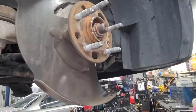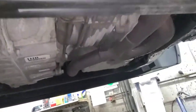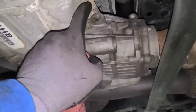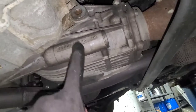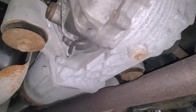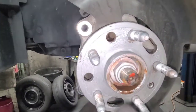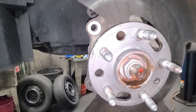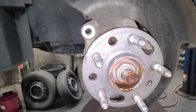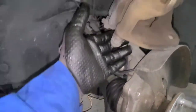Now I gotta put the brakes and tires back on, put some coolant in, and also do the front and rear differentials. I gave the hub a little clean and put some anti-seize on the front of the hub so next time I pull the rotor out it won't be sticky. After putting the rotor back on, I'm just gonna put the two 18mm caliper bolts back on and it should be good.